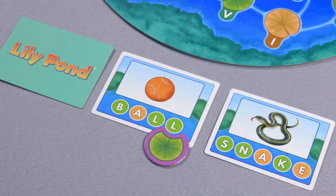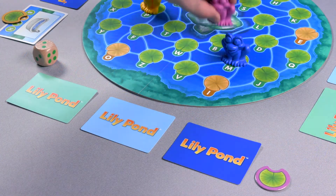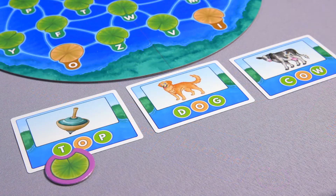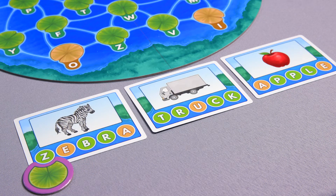The first player to hop through all the letters on their word cards and move their frog back to the rocks in the center of the game board wins the game. To simplify the game for beginners, you can play using only the three-letter words. You can also scale up the difficulty as players learn, eventually using only the five-letter words.